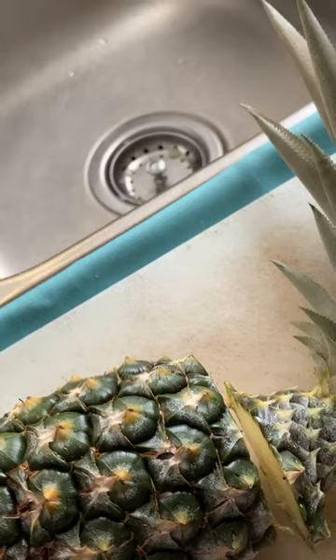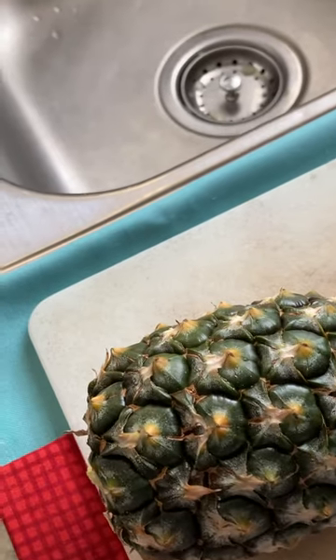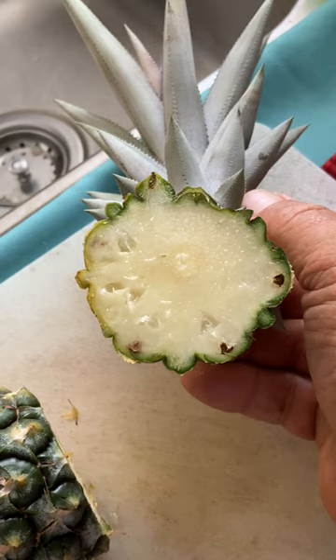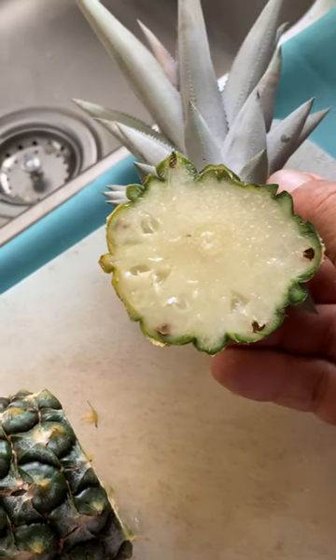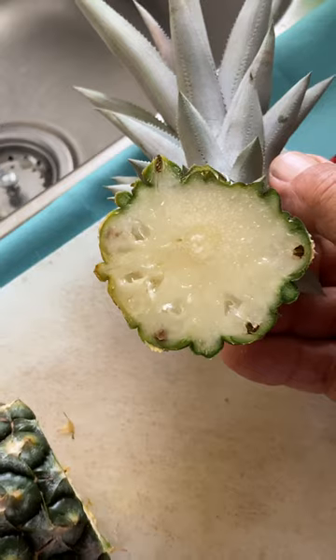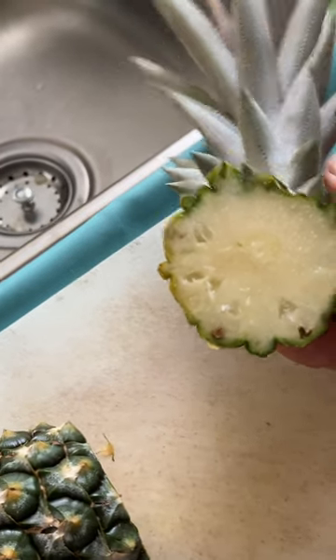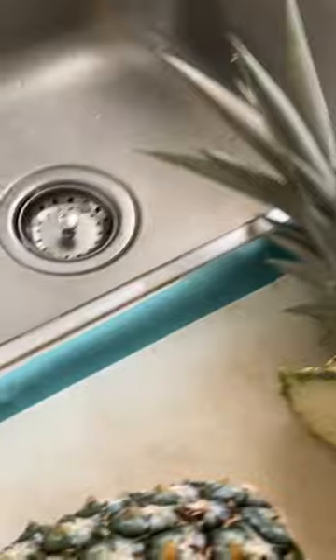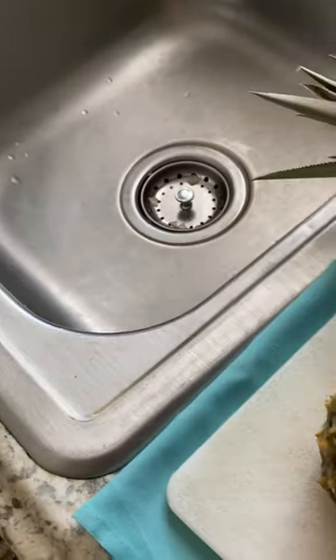Cut off the head there. Not too good with video, but you can see that it's considerably white as compared to a typical Costa Rican gold — your typical yellow pineapples or gold pineapples. Let me cut off this other end, and maybe in half.